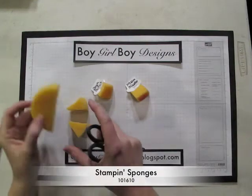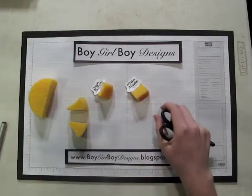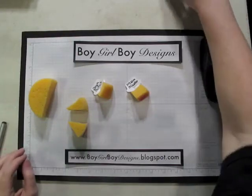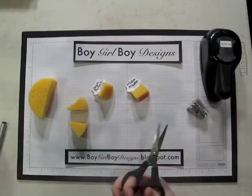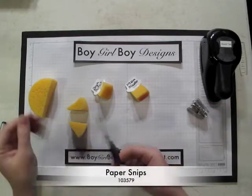For this project, you just need the plain circle sponges, the round tab punch, and a mini stapler, and some really good scissors. I'm using the paper piercer scissors.